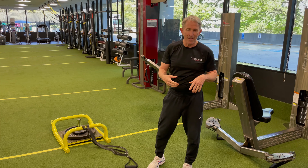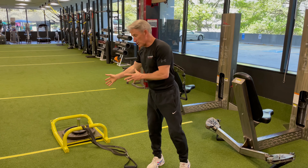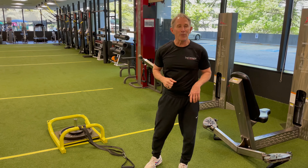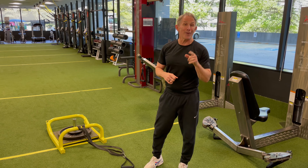We brainstormed and combined some things — hopefully we set him on a good path. It certainly felt hard and valuable to him. We wish him good luck on Thursday night.